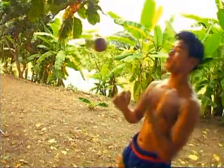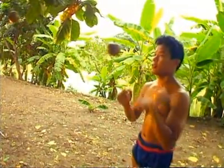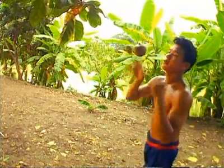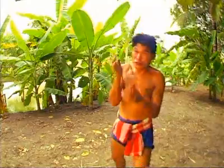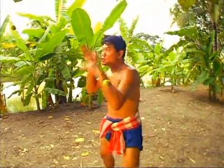In older days, good eyesight was compared to the eyes of an eagle. When an eagle targets its prey, it never misses. Therefore, eyesight is crucial for boxers. The weapons of the body are hands, feet, knees and elbows.